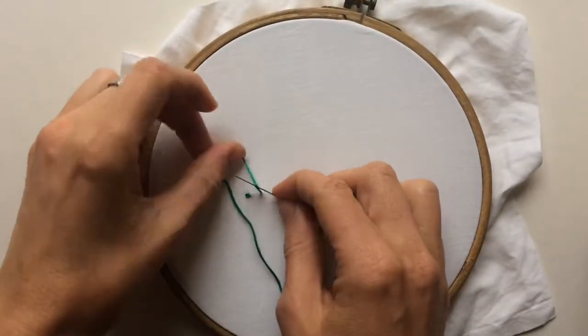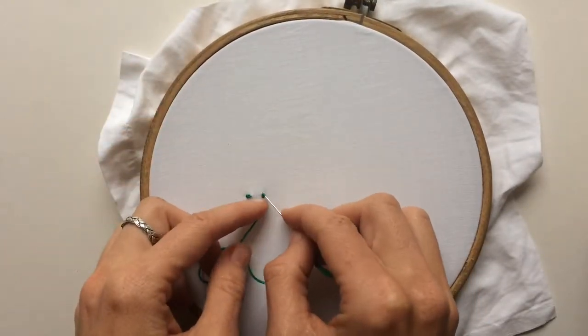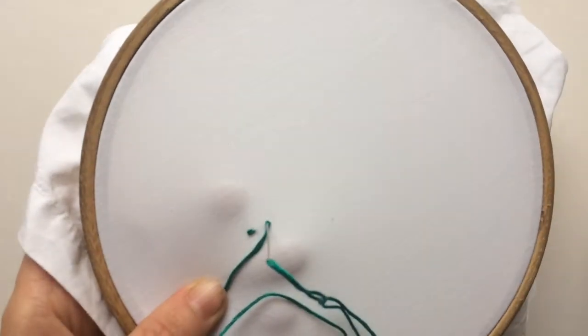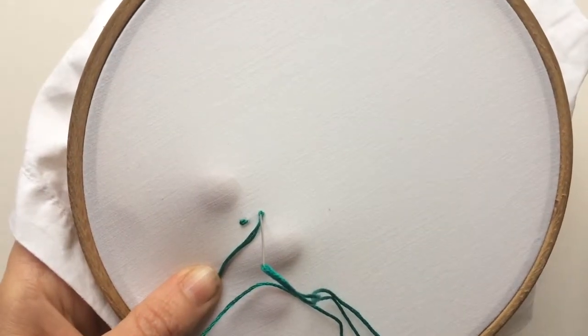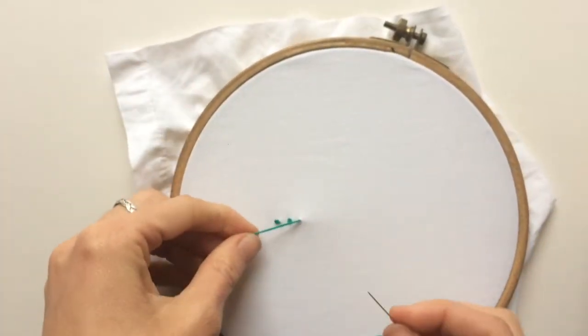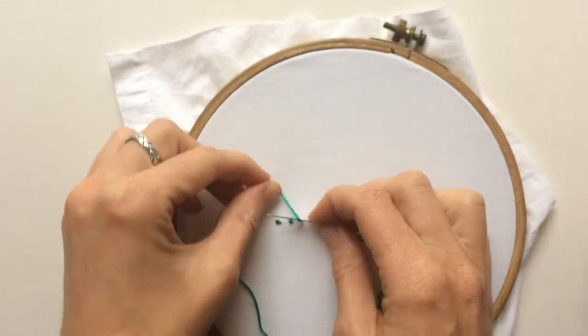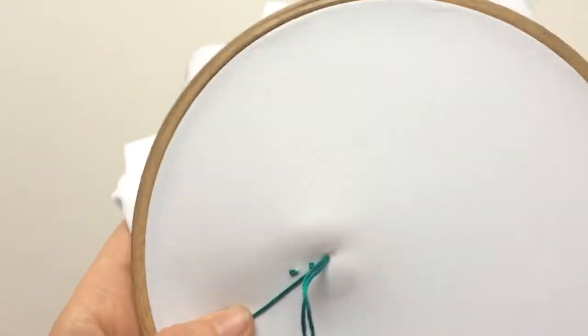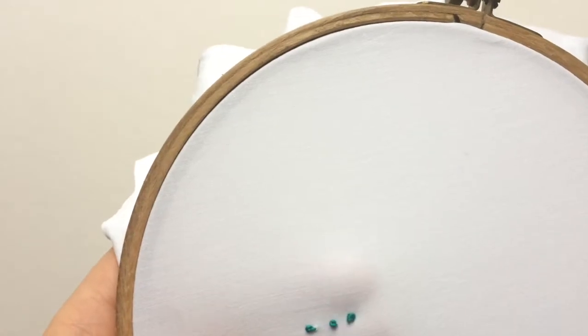Hold your thread out of the way, wrap it around the needle, and then bring your needle point across to near where you came up. Pull down, holding the thread out of the way and down. That is a good French knot. Come up, hold the needle with one hand and the thread with the other, wrap around and then go down. By holding the thread with your other hand, you're keeping it out of the way and it gives you more control.